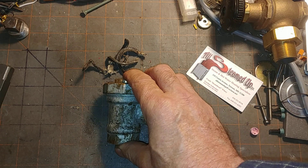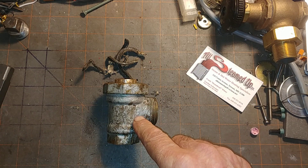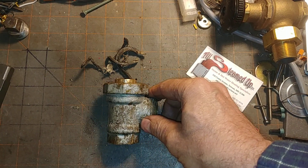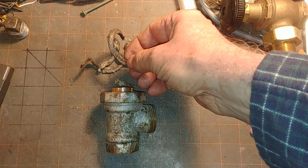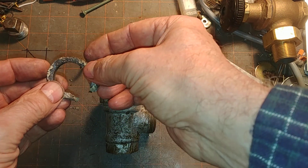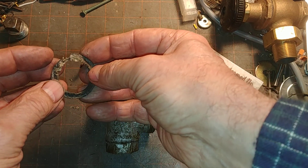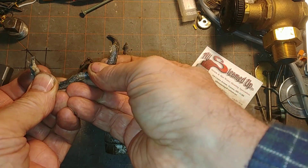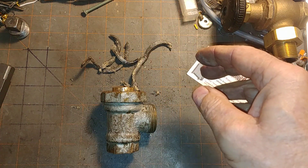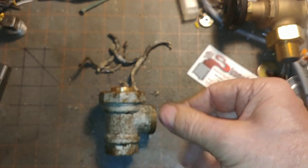Hey, welcome back. I hope you saw my earlier video on this Tudor valve here. As I promised, I would come back and show you what happens when we can get this thing apart. I was able to take out this packing material — it's probably asbestos fiber with graphite impregnated. It's pretty stiff and brittle, and I used a pick such as this to dig it out. Wasn't that difficult, but I would suggest you wear a mask.